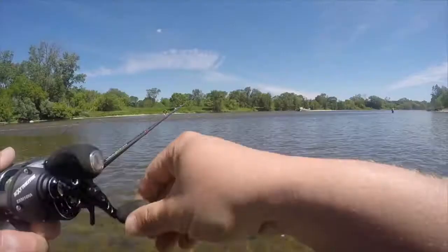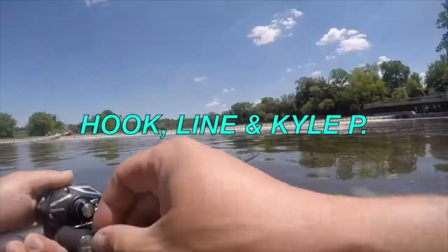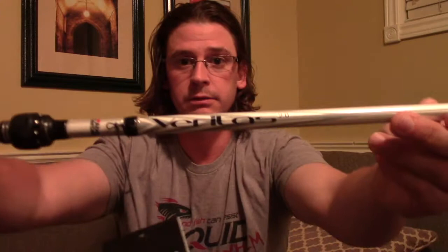Welcome to Hookline and Kyle P. Today we'll be looking at the Veritas 2.0 by Abu Garcia, which I got in the mail about two days ago.